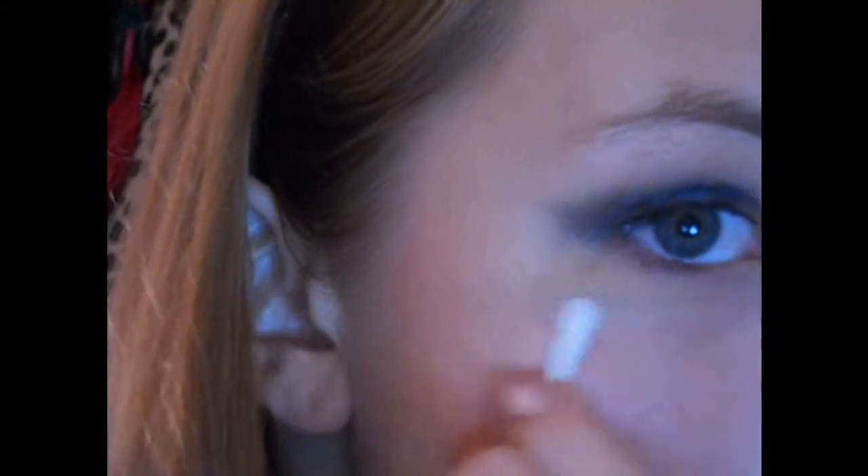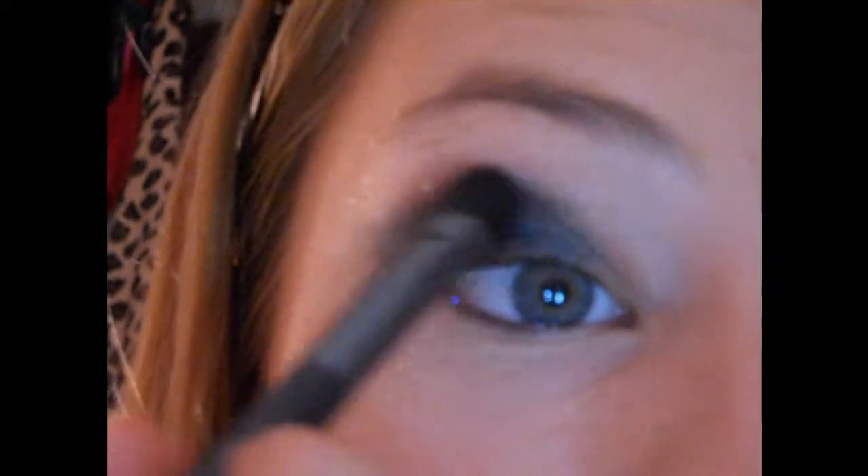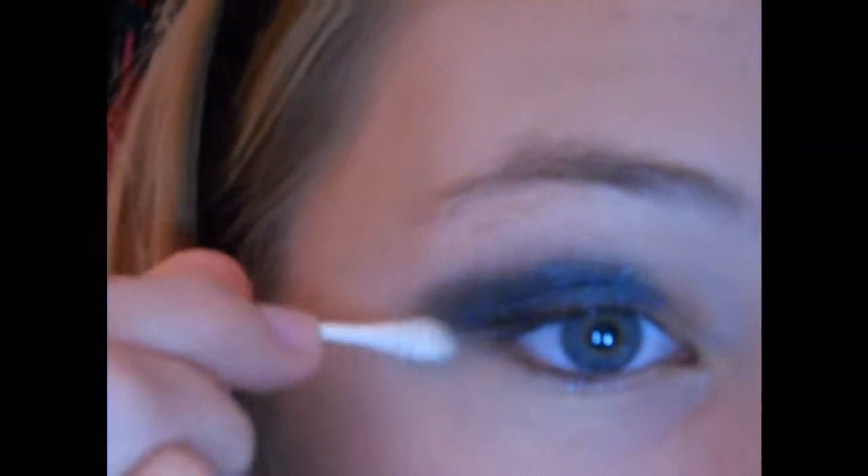Going up here into the crease. Oh I still got a bunch of fallout there — yikes. There we go. Now I'm going to go into it wet a little bit and just dab that over where all the shadow is, and I'm going to drag it out a bit more. A little bit more now, but I'll clean it up real quick. There we go.